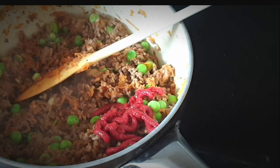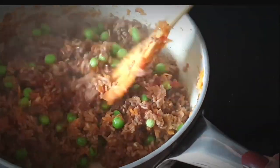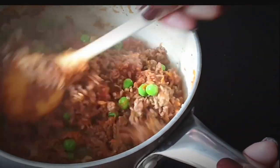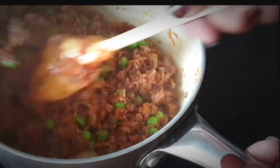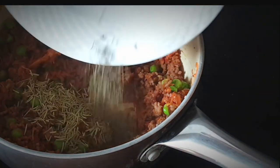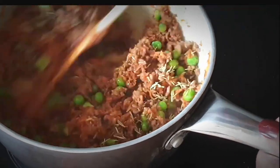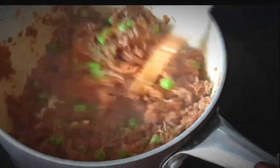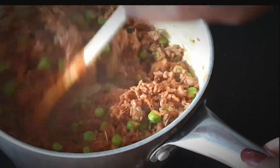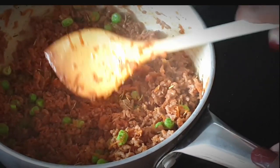This is the point where we add in our tomato paste. Mix it all in well with your veggies so that it's evenly distributed. Then add in your herbs — the rosemary and thyme — and let them simmer and cook for around 10 minutes on low heat.